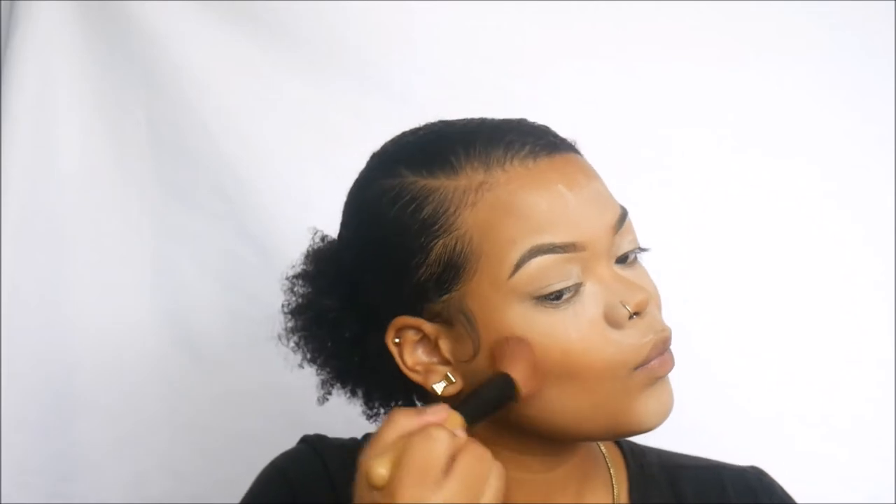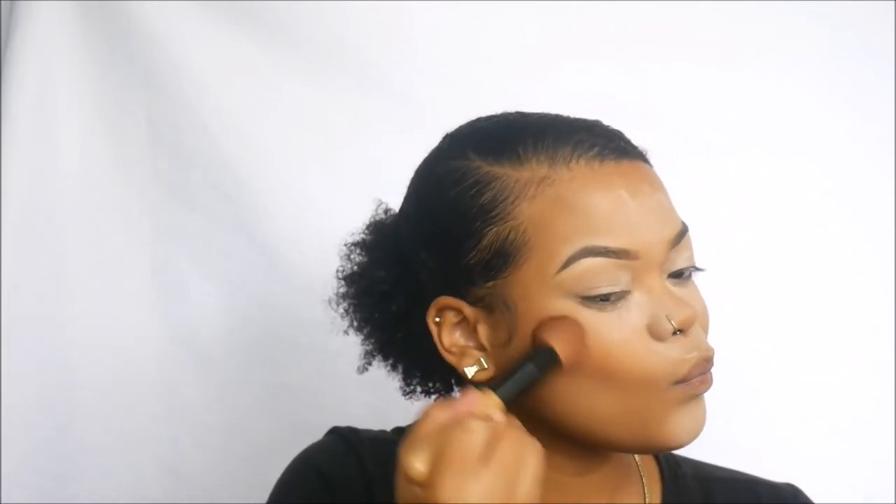I'm using Bare Minerals Bare Pearl Powder Foundation in the shade Clove and an angled contour brush to set the concealer we used to contour, and also underneath our chin. Then wiping away all that translucent powder, we'll reapply it underneath our eyes to catch the fallout.